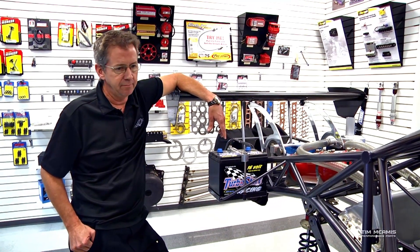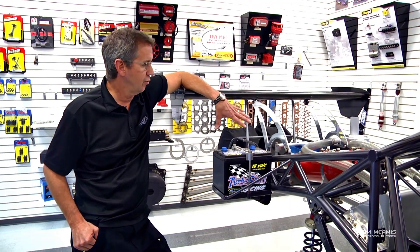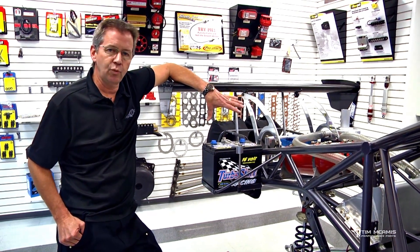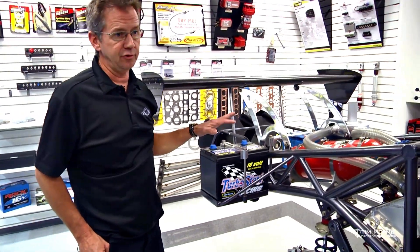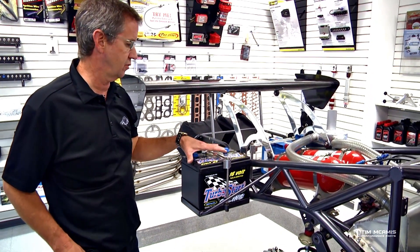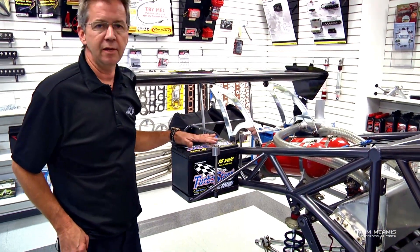Some of those LiPo batteries can run twelve, thirteen, or fourteen hundred dollars — they're very expensive. There's not a lot of maintenance to them other than checking for leakage or any swelling. Especially with LiPos, you have to be careful — you don't want them puffed out or swelling. Those batteries are fairly dangerous if they're not in good condition.